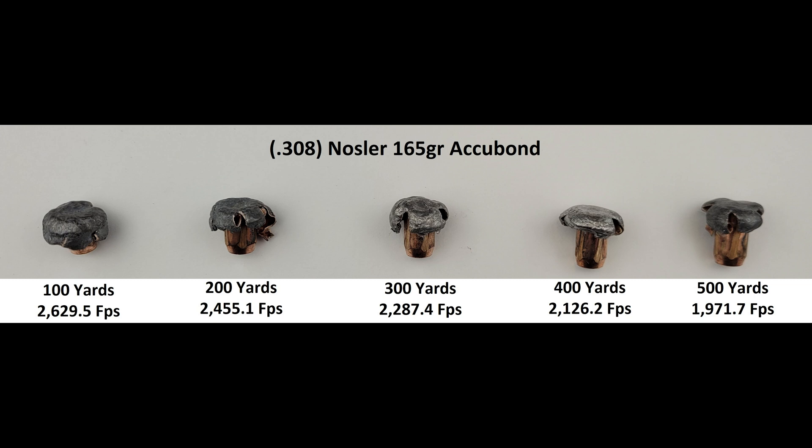We've now run the AccuBond through .230 cals in our 270 WSSM. We'll next be testing it in 6.5 and 6 mil. Both of those are tests that I'm really looking forward to, and we hope you are as well. To make sure you don't miss out on those and more, make sure you're subscribed, and if you got something out of today's content, consider helping us out with a like and a comment to pump up the algorithm. Thanks for watching, and we'll see you next time.